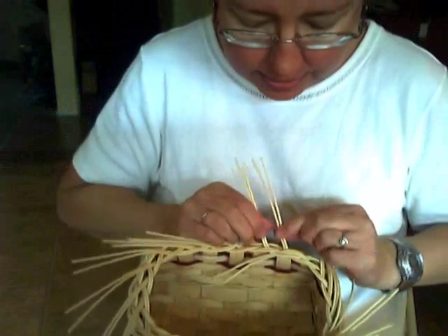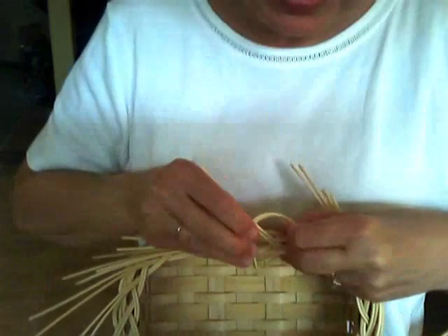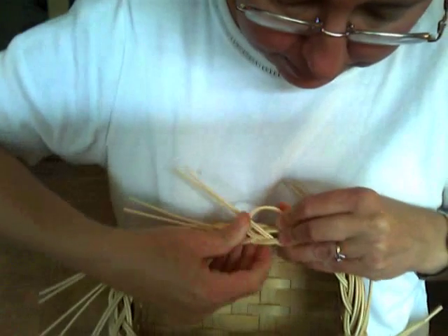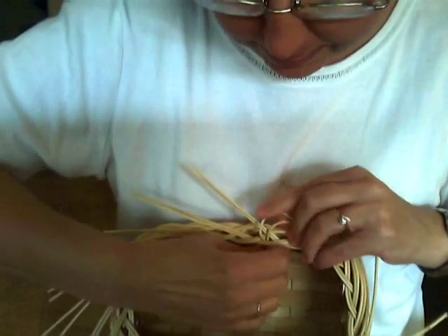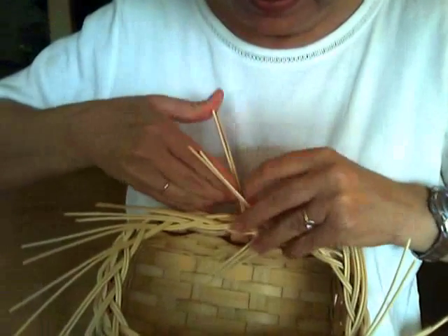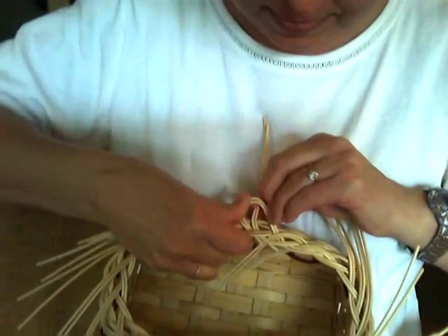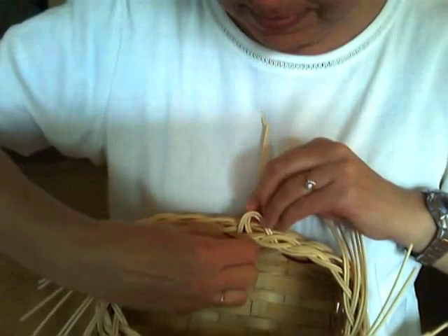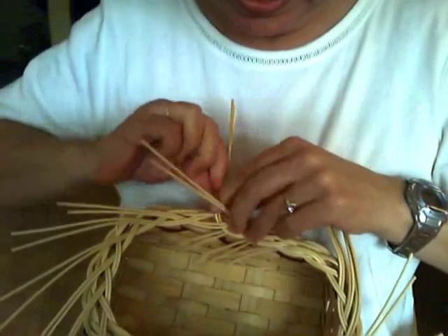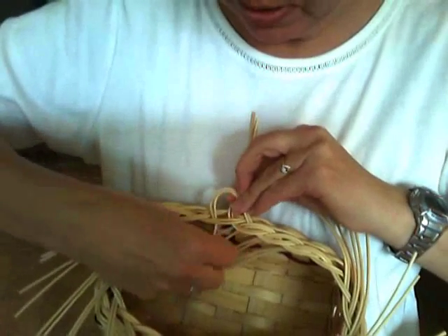Take the next two. There's a little hole that goes to the inside of your basket to the next tip. And we just keep working our way around.